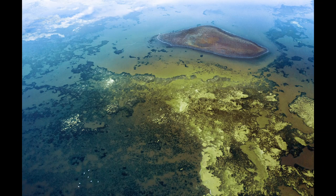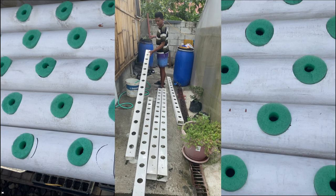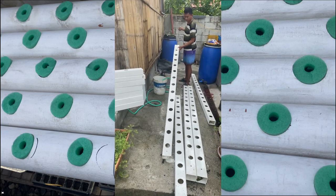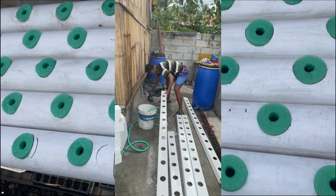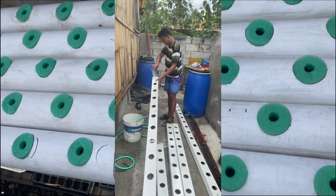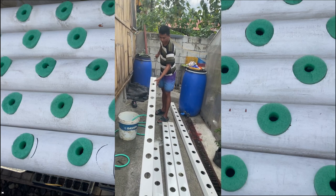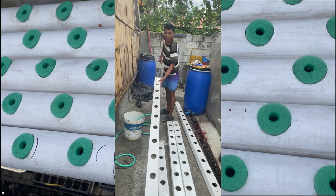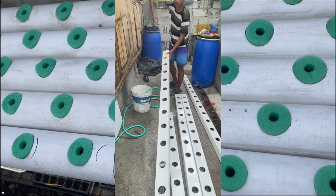Algae is a big enemy. It'll get into your system and you may find yourself in a battle to control it. Algae steals both oxygen and nutrients from the water that the plants need, and it also gets into the pumps and clogs the feed lines. Algae needs sun to grow, so cover anywhere the sun can shine on your water — cover the tanks, the ends of your rails, any empty unused rail holes — and every six months or so you need to clean your rails of all the algae buildup.